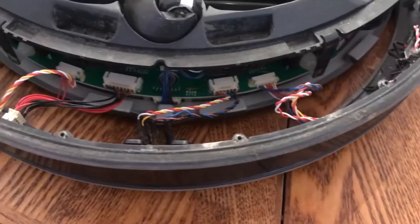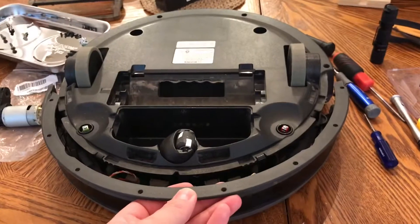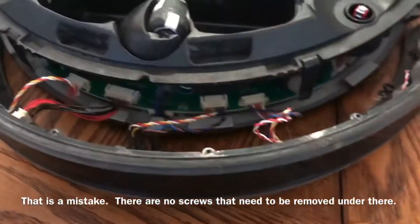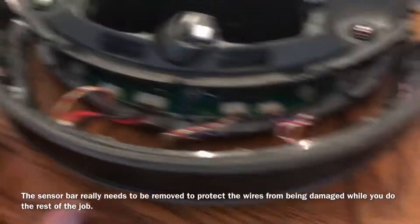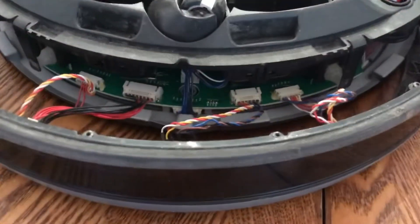This is my least favorite part. There's a little half-moon crescent shape piece on here as a protector. Once you take that piece off, this just kind of comes out — and it has to come off because you need to get to some screws underneath. All these wires are a pain. These wire harnesses have to be disconnected so you can take off the whole sensor bar in the front, and that definitely takes two hands.